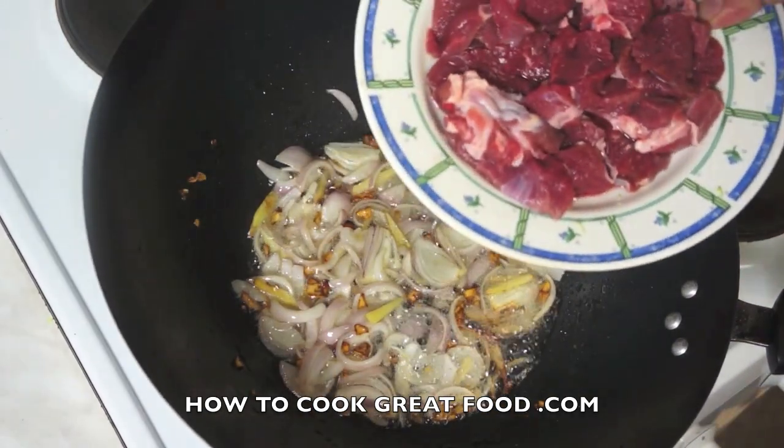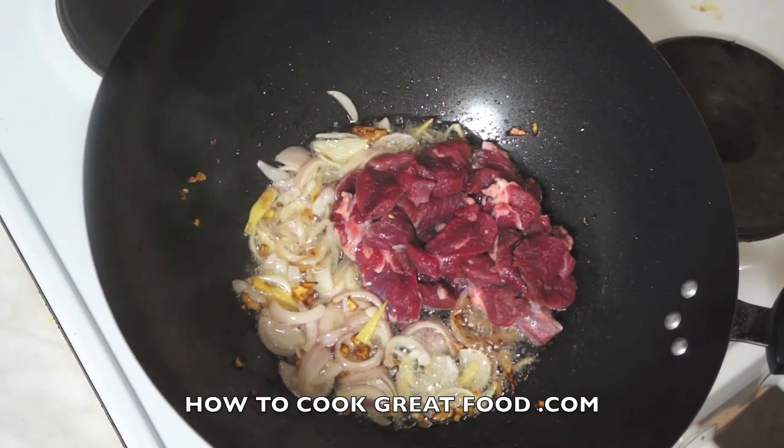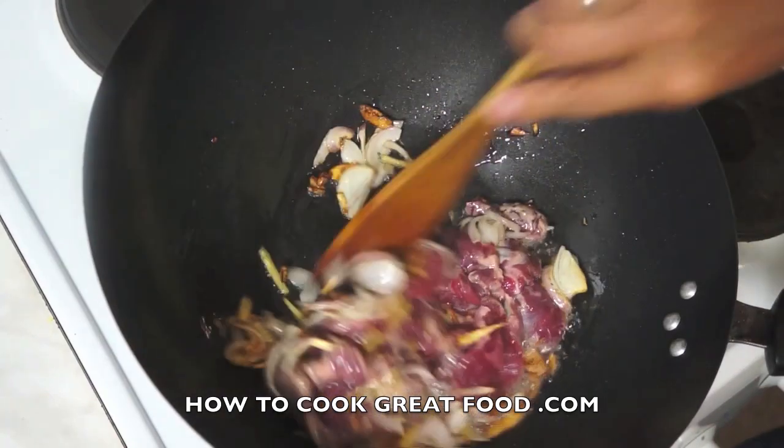Now we are going to add our goat meat. If you want, you can use lamb meat instead. Stir.